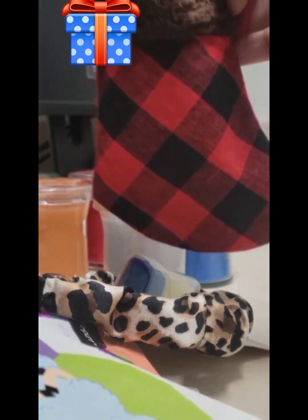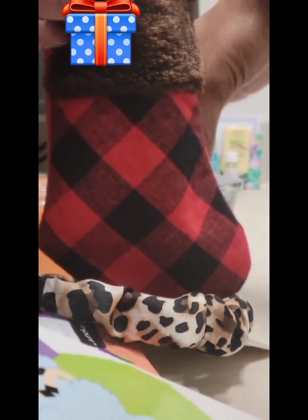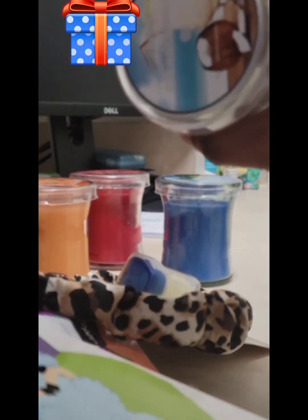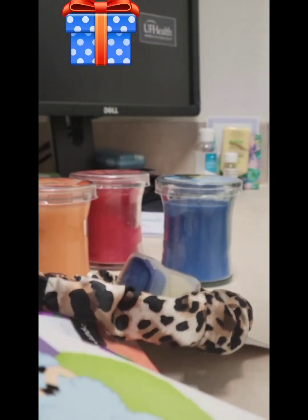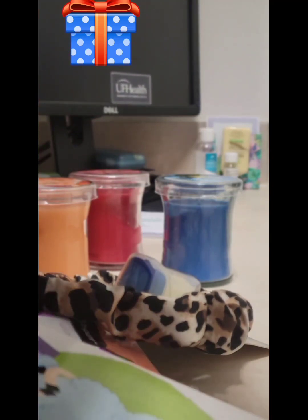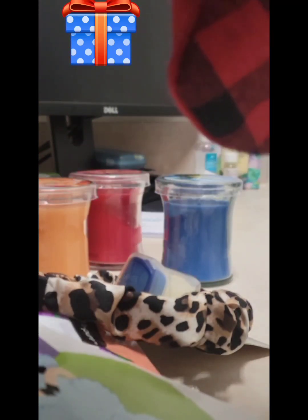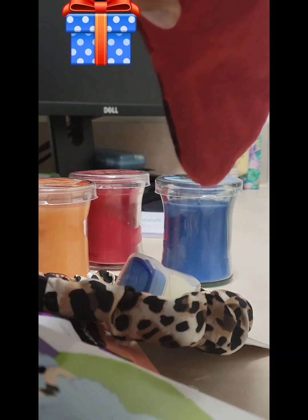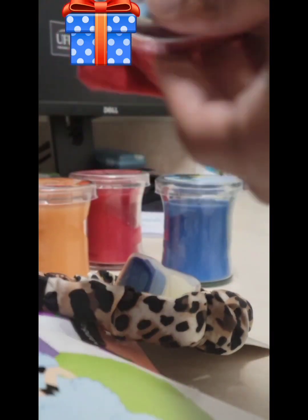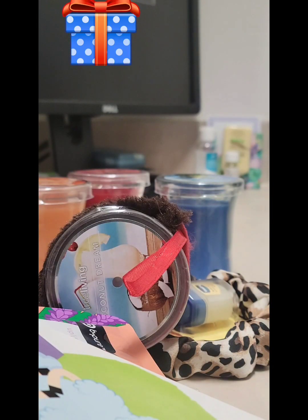I'm going to start with something fast and easy. Hopefully you can see this — a little stocking, very small, and it came from the Dollar Tree. All I am going to do is put these candles in here. They came from Dollar General and they actually smell pretty good. Hopefully it'll fit — I think the lid is going to come off, maybe, maybe not. But it's okay if part of it is hanging out.